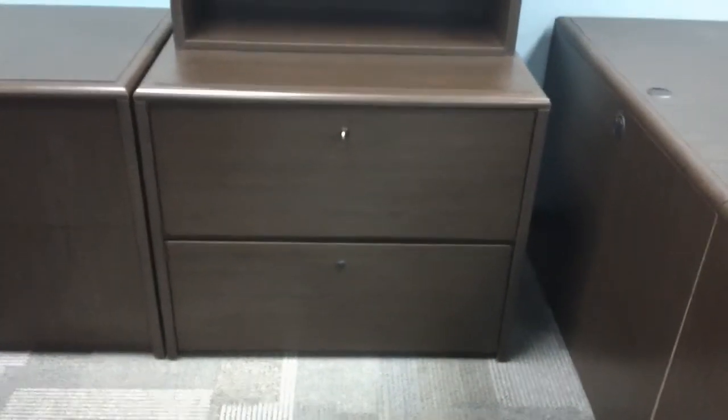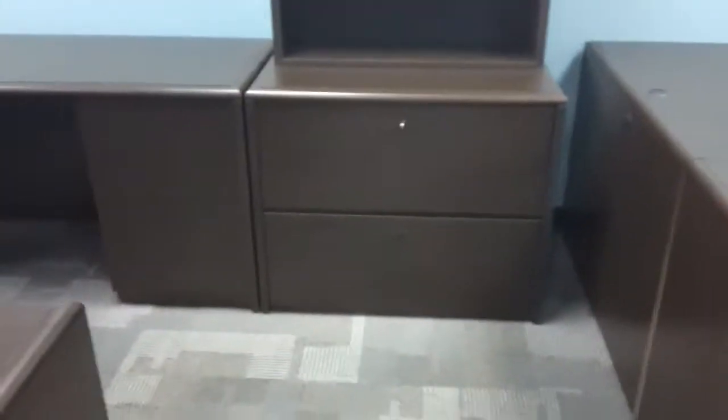Perfect condition, no nicks, no scratches. Here's a two-drawer espresso matching lateral. I think the bookcase is spoken for on top. That's $199.